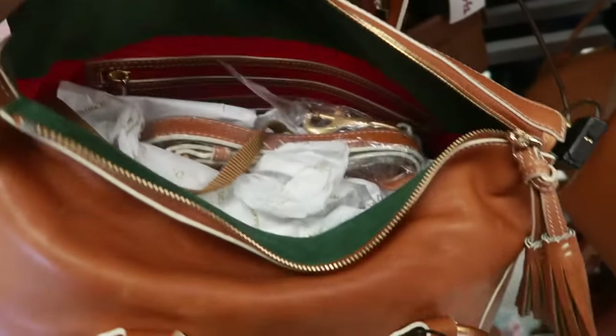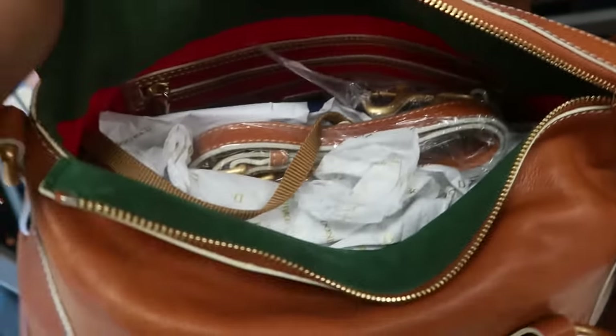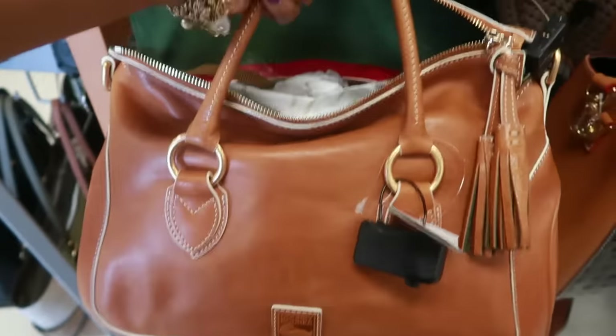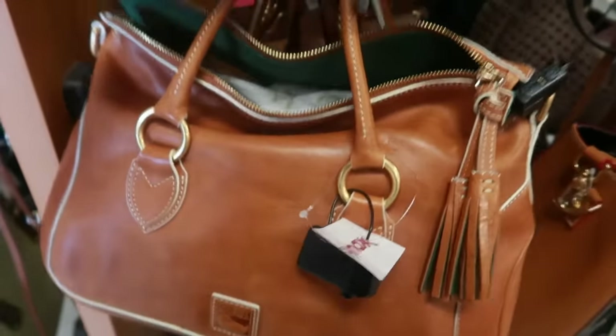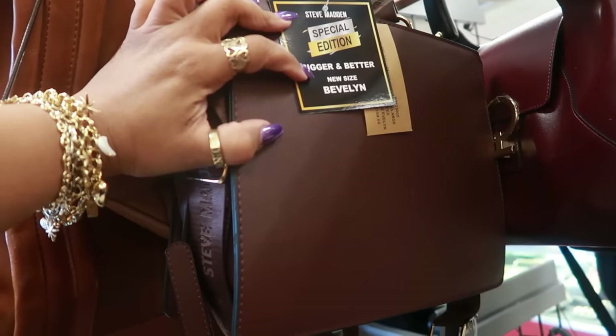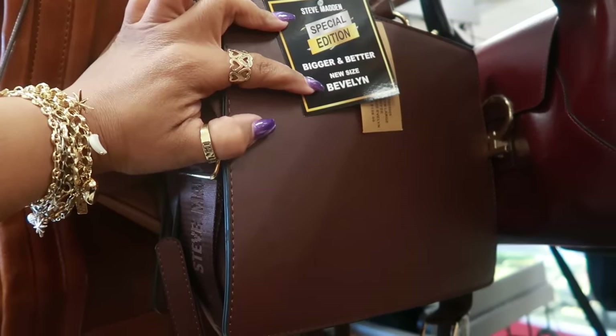Oh, I like this Dooney bag for $200. I like the style of that one — it's green and red on the inside, the dust bag and all that in there. I like that one. Okay, this Steve Madden says 'special edition, bigger and better, new size.' It is $50 and it is a little bigger than the other ones we usually see.